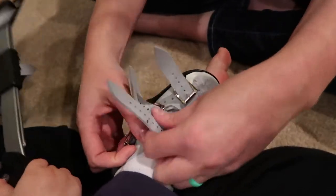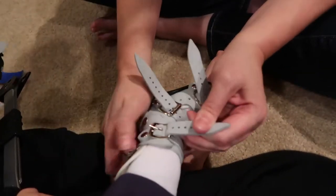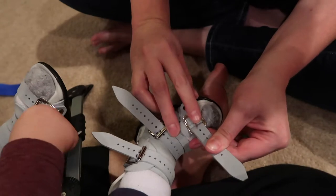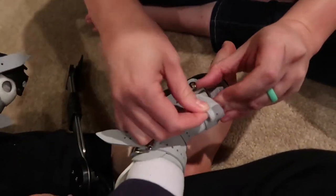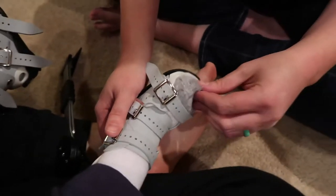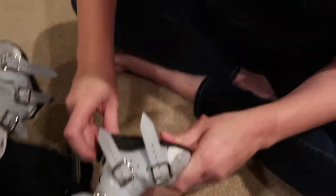I can see I should tighten this one more notch, so I'll go back and tighten it, then buckle, and check the sock. Then check the heel to make sure it's in the back.